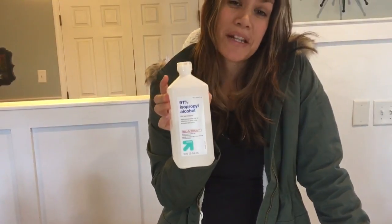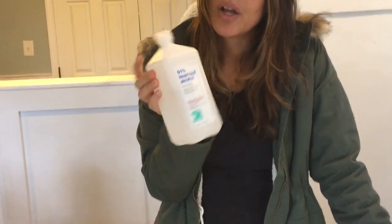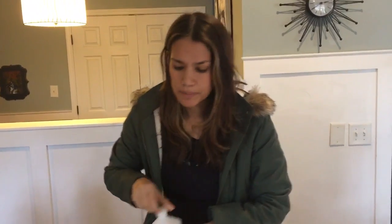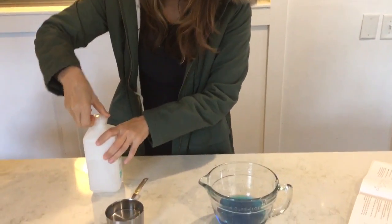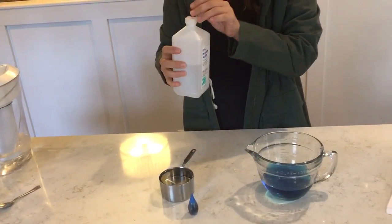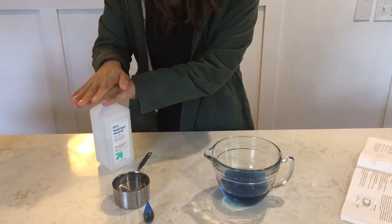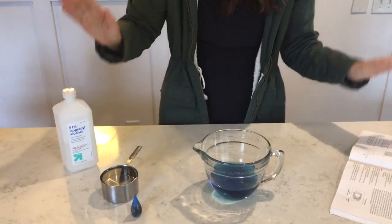We go ahead and put that in there, and then we need rubbing alcohol. I got 91%, and I'm afraid this experiment is not going to work because 99% is better — I could not find 99% so we went with 91%. Don't let kids smell this, it's strong. When you pour this, if you have the flip lid that is way easier than taking the lid off, because for whatever reason it just spills everywhere.